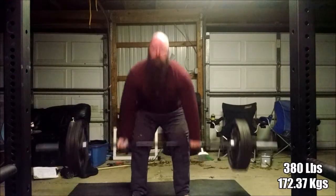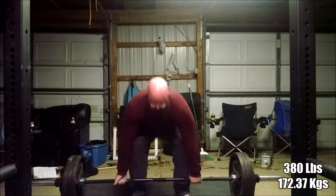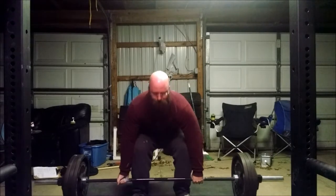I really feel bad following up that awesome strongman workout with this video, but this was the next training video, so all the awesome music is being replaced with the sound of my voice and narration. I apologize for that.